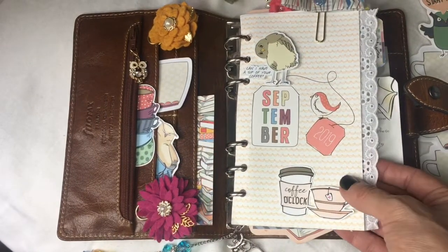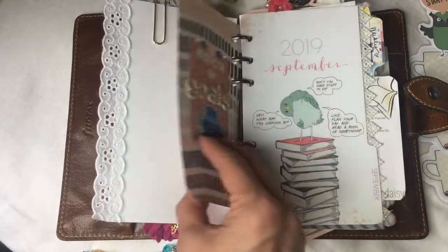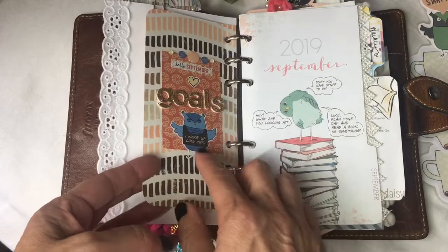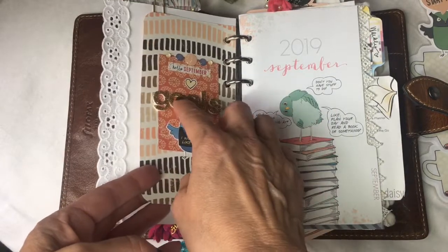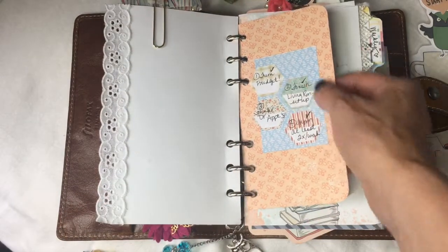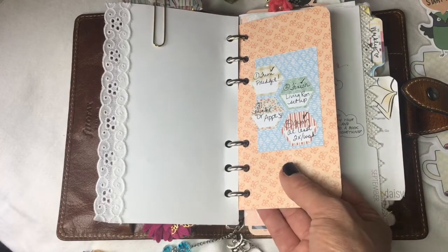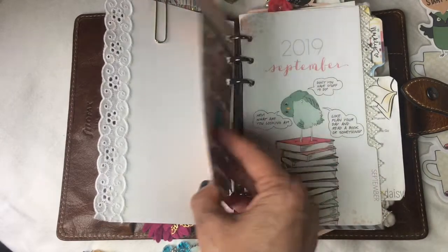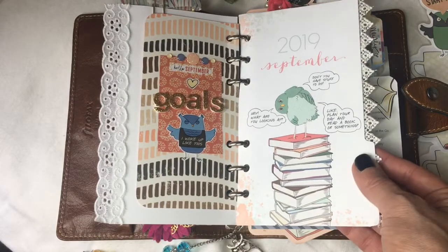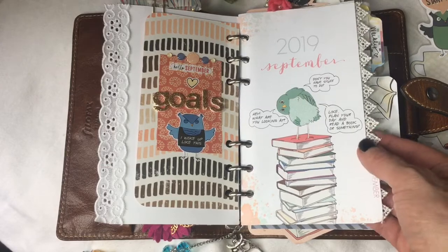The first section is my monthly section, and I started off with my goals. Everything on this goal page is from the kit except I added some really pretty gold thicker stickers and wrote my goals on these hexagon stickers. I'm pretty proud of myself — I just have one more goal to complete and we still have a few days left of September.